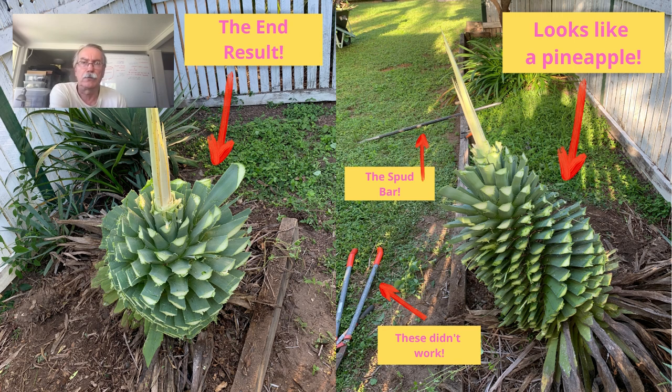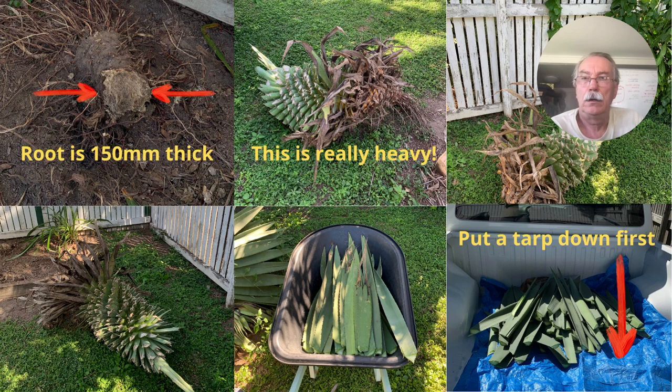Just one thing I wanted to point out — you'll probably see the spud bar in the background there. I found that was the only thing I could actually get through the root. The root is really solid. It's something to bear in mind that if you start this project, you'll need good tools to sort it out. The root is about 150 mil thick, which is about six inches, so it's quite solid.